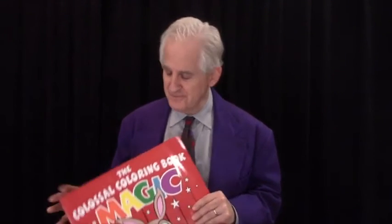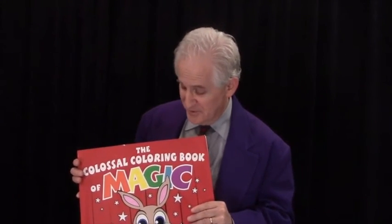I know that you're going to enjoy performing, and your audience is going to love watching you perform The Colossal Coloring Book of Magic.